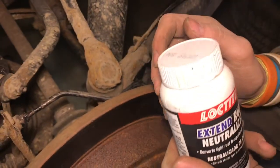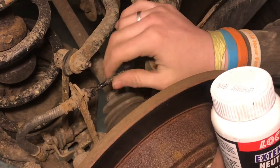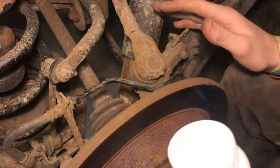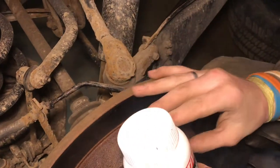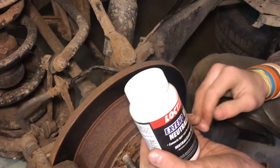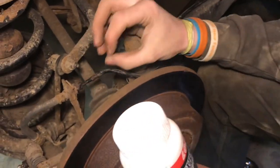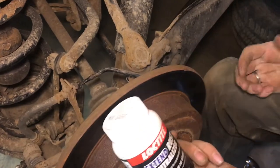This stuff would have worked a lot better if we had caught this earlier when it wasn't so bad. If there was just light surface rust, this would work great to keep it from eating in further. We put this on all the new steel fittings and connectors and that'll keep them from rusting as well.